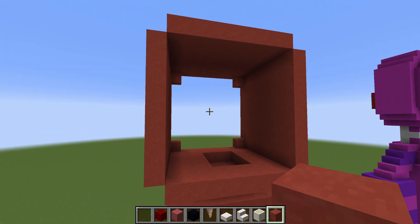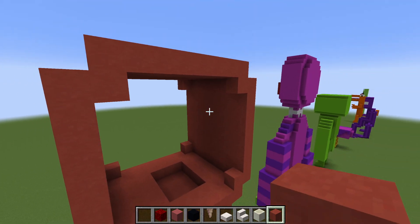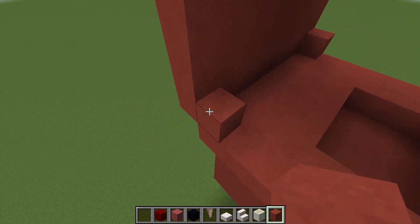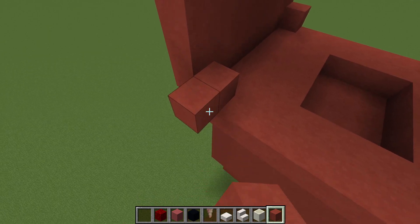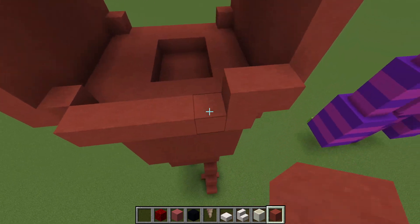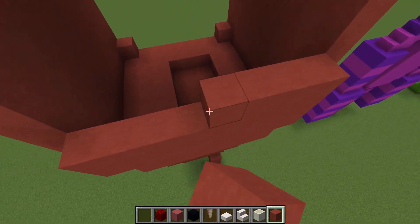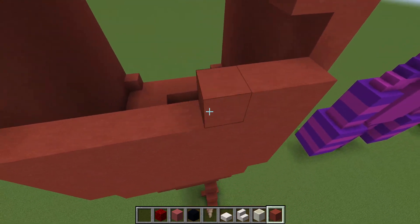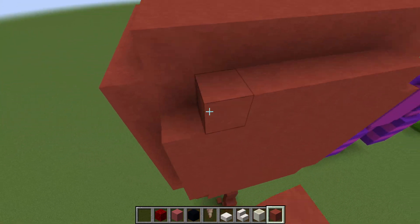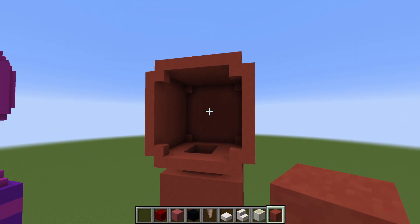On the back of the head, there is an option to add a bit more shape. You could just fill it in nice and flat, or if you like you can add these corner blocks as we have on the front, and then add just an additional layer of red terracotta. Instead of being flush with the rest of the head, adding an extra row behind gives it a little bit more shape — it makes the back of the head ever so slightly longer than the front. But it's really personal preference.